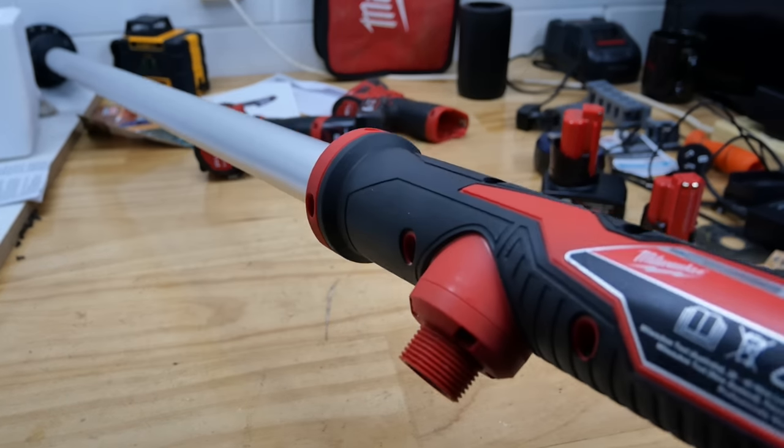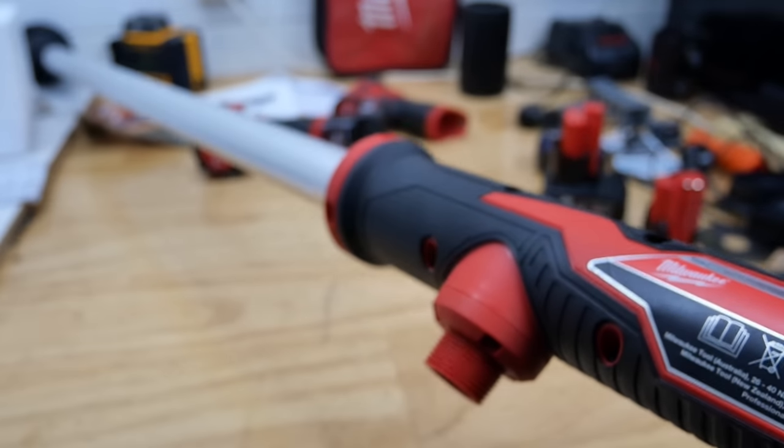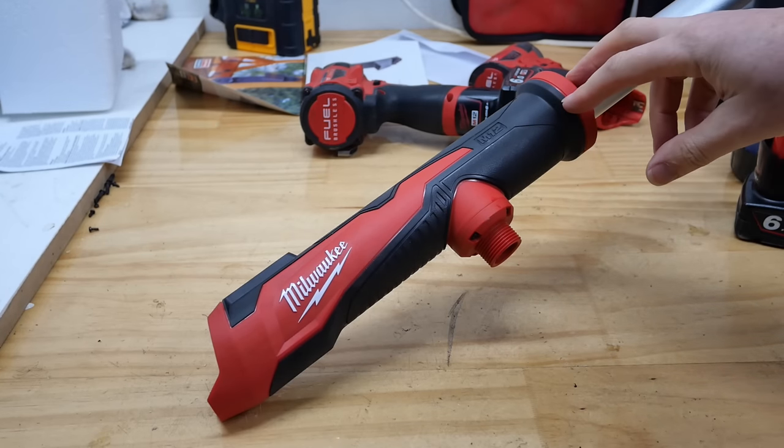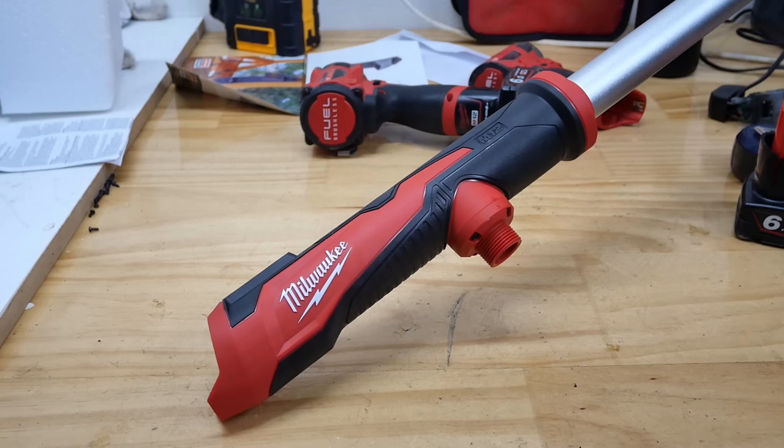It's pretty hard to even get it all in shot, as you can see. In the States, this is model number 2579. I much prefer BSTP — a little bit easier to remember.